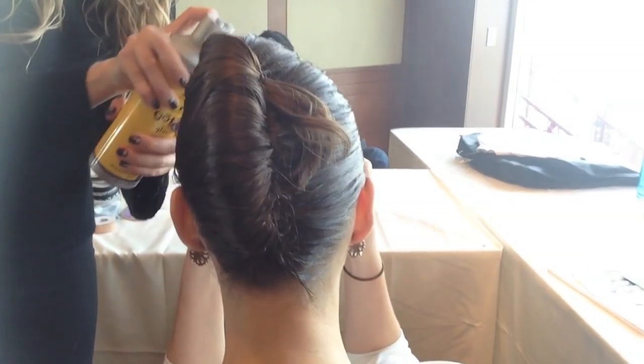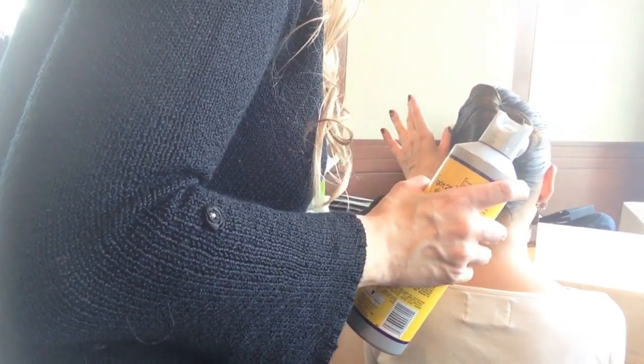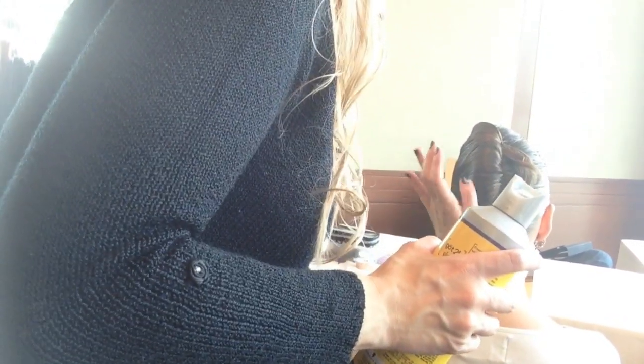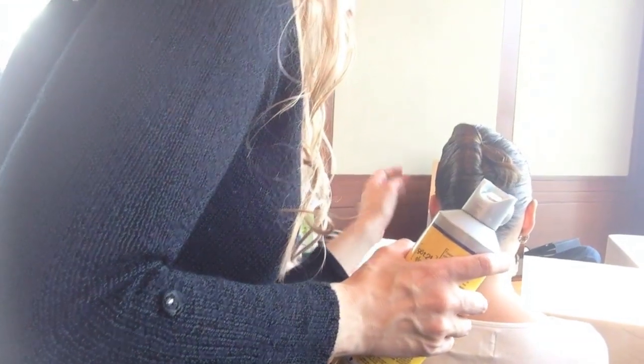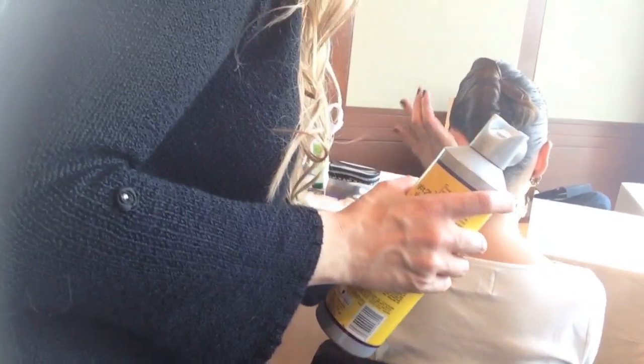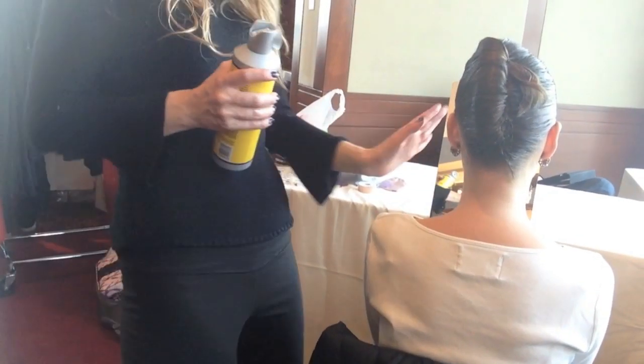Just don't breathe and don't touch anything — it's not secured yet. I wish I would have watched. I can never get a French twist right. Thank you — this is actually my first attempt on somebody else. Really? Yeah.